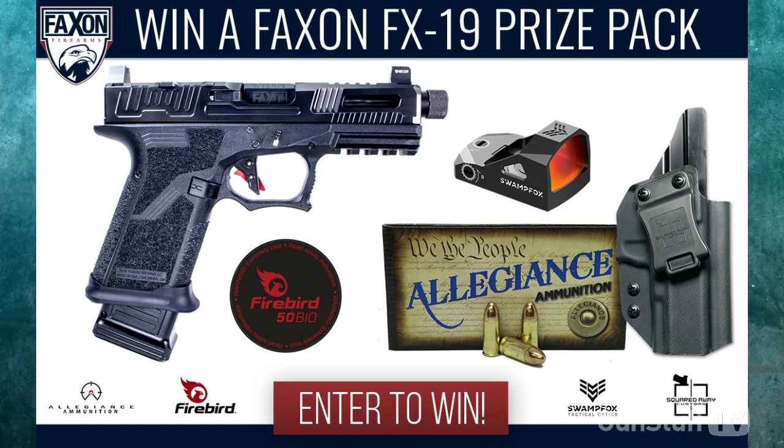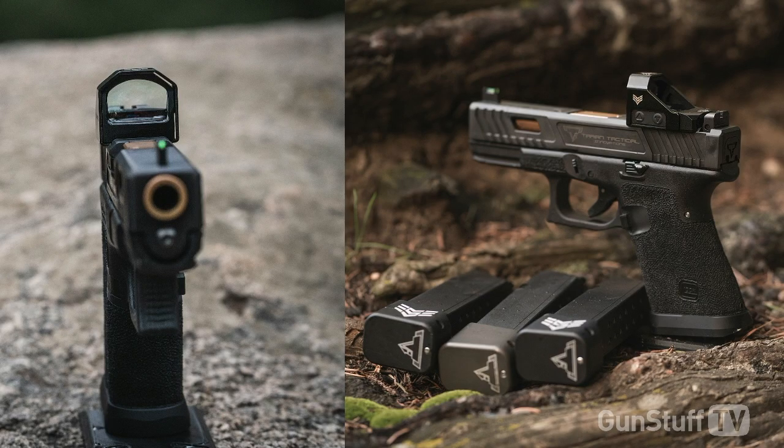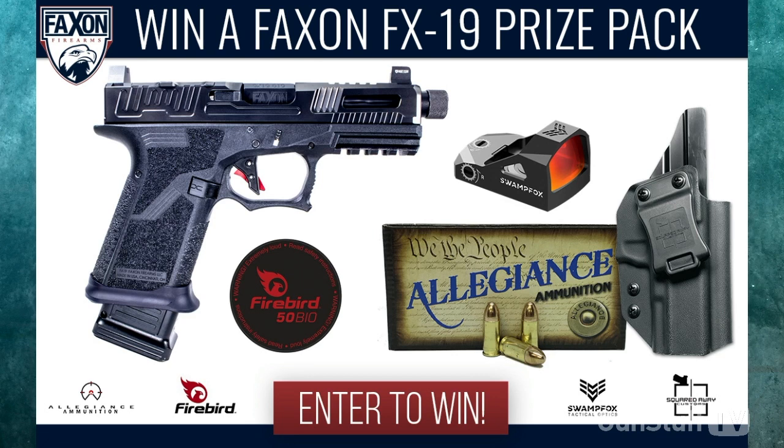We have a contest — this is an outstanding package, a complete package from start to finish. You get the Faxin Hellfire Chamber nine millimeter — a great pistol I've been shooting for a while, extremely accurate. One of the great things about Faxin are the barrels and the accuracy, but they pair it with reliability through all their own precision parts made in-house. It's going to be paired with a Swamp Fox red dot, which comes with the Iron Sides shield that goes around it, making it extremely durable, taking a lot of abuse off the aluminum housing.